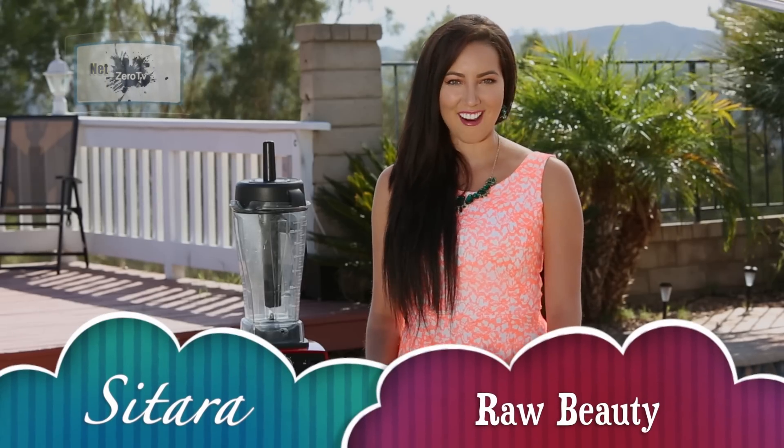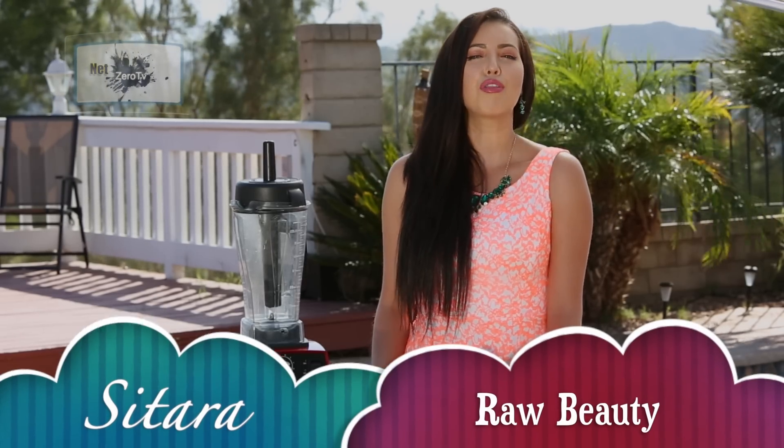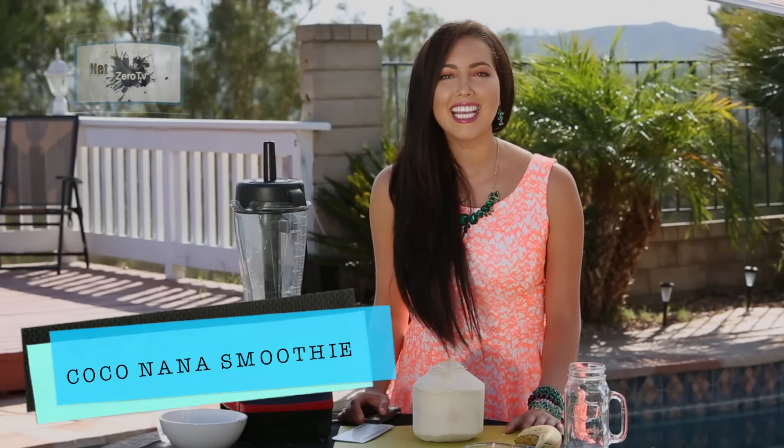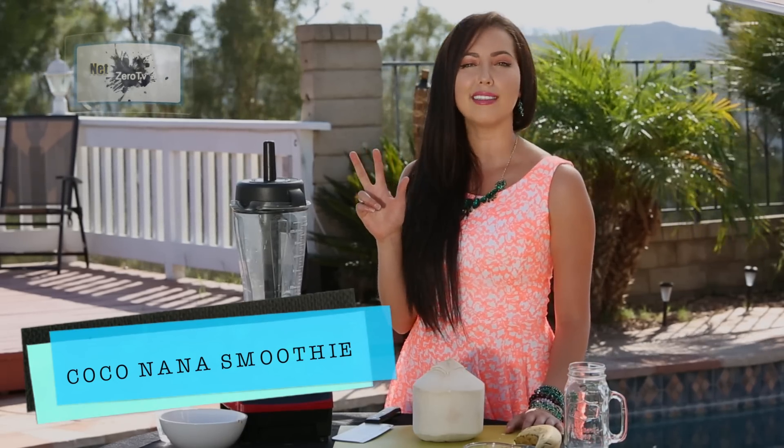Hey Fruity Cuties, I'm Sitara and welcome to Raw Beauty. Today I'm gonna give you the recipe that's gonna help you wake up full of energy every single morning. It's called the Coco Nana Smoothie, and you only need three simple ingredients.